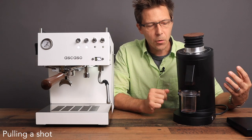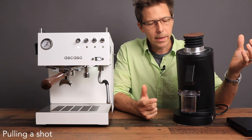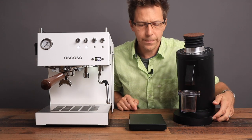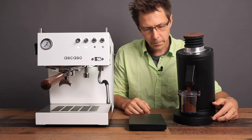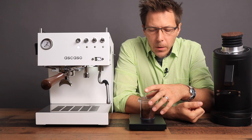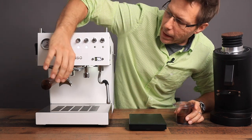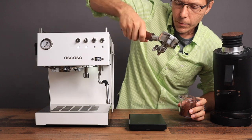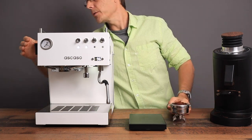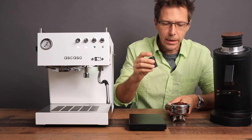I've got this beast of a grinder right here — the DF83. That's what we're going to use today. Let's go for 16 grams. The machine is nice and warmed up. You can do a little WDT in here.